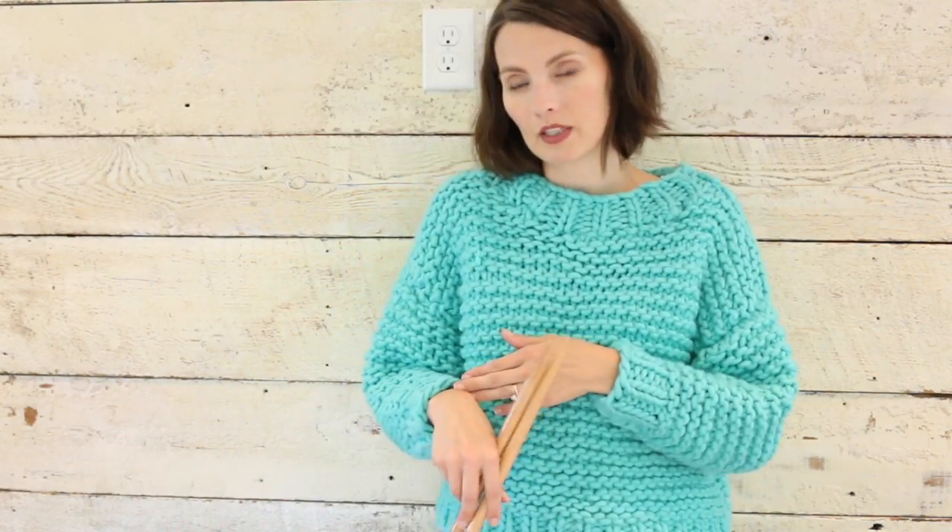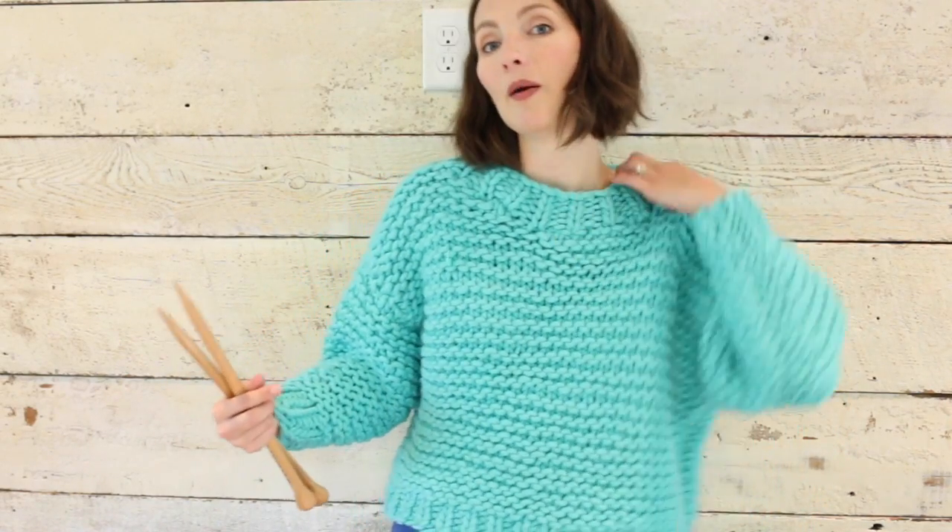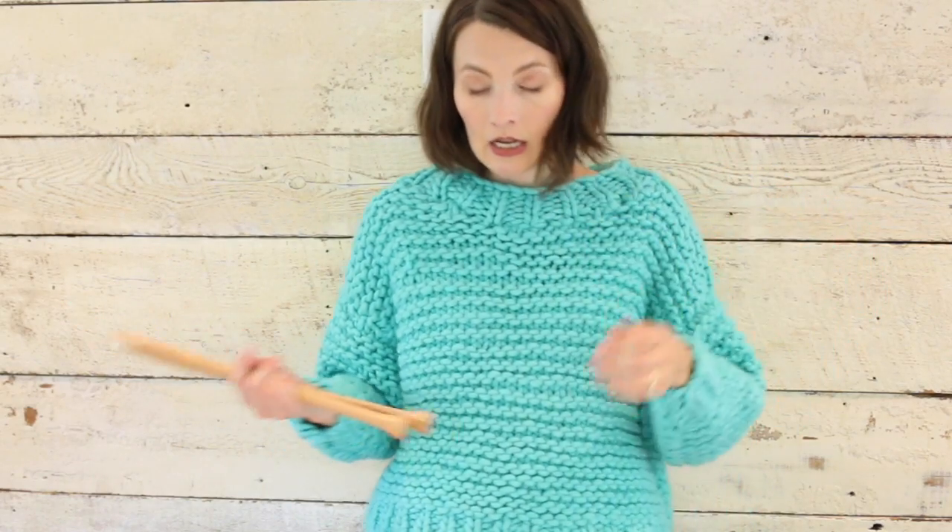I blocked it and it took forever to dry. Because it is a little bit cropped, I felt I needed to block these sleeves to try to make them expand — it worked a little bit. It's supposed to be a little cropped and this is exactly the right fit, hitting in the right spot. It's warm and it's soft — it doesn't feel like those itchy scratchy wool sweaters you don't want to wear. I actually could wear it without a t-shirt underneath. I have a few notes on the blocking process that I'm going to insert here.